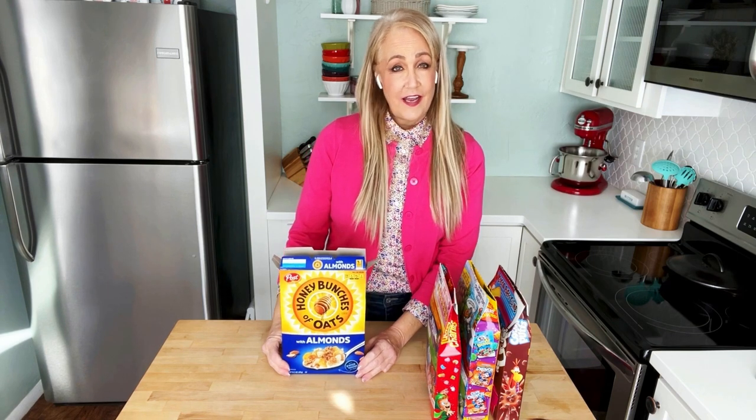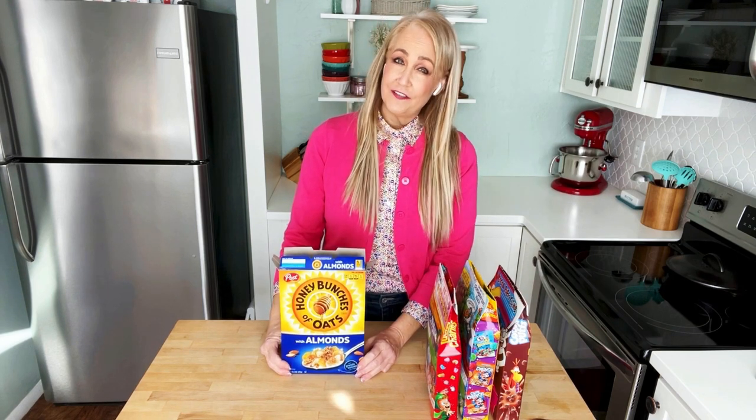I'd never heard of it, and after 33 plus years of homekeeping, I had never come across this idea. And now that I have, I use it all the time, and I think you're going to love it too.